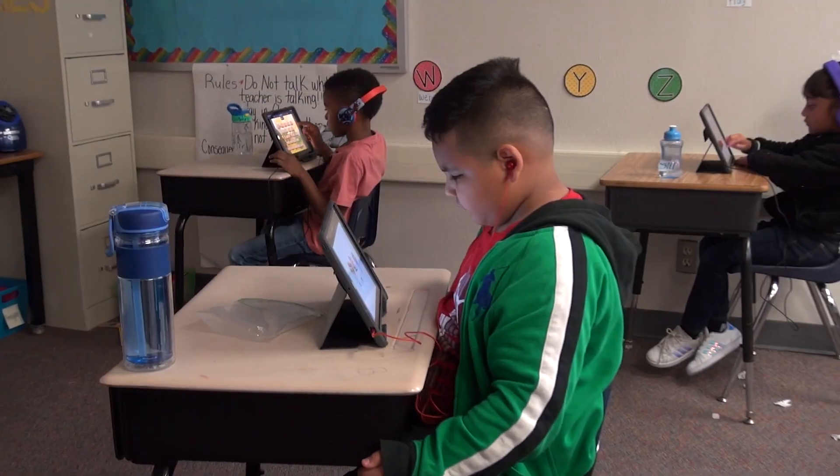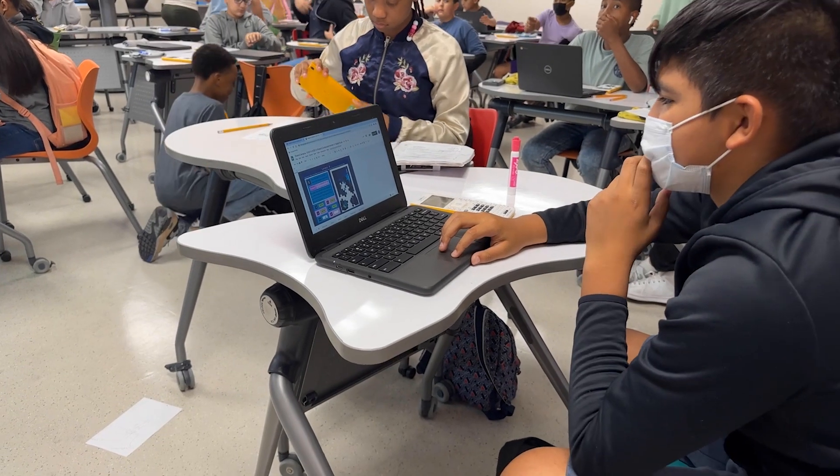In closing, it takes all of us to ensure the proper use and care of technology. Please understand that Duncanville ISD devices are expensive learning tools and should only be used for educational purposes. By following these simple steps, your device will be ready for learning each and every day.